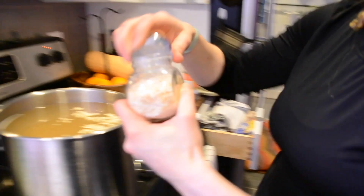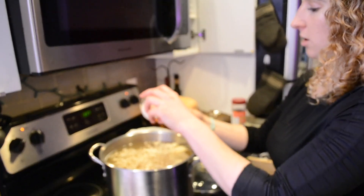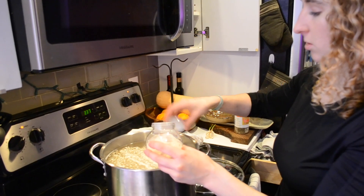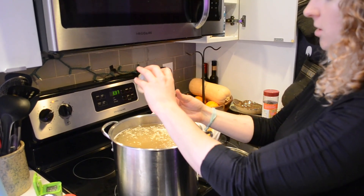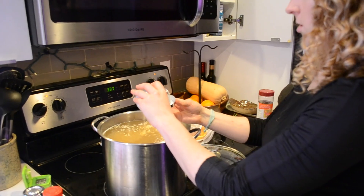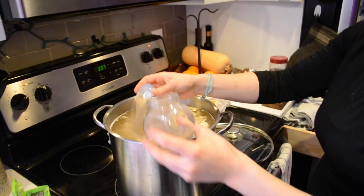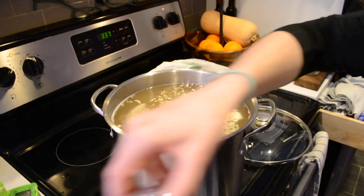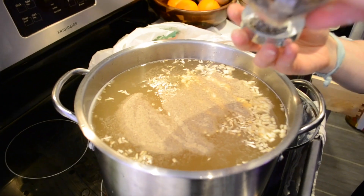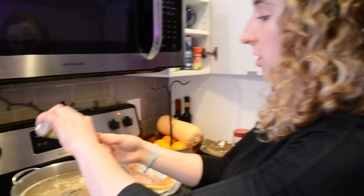So we have dried onion flakes, about two tablespoons; onion powder, about a tablespoon; garlic powder, about a tablespoon; salt, maybe a teaspoon; pepper — go generous on the pepper, a tablespoon; sage, a tablespoon of that; celery flakes. I'm putting in dried versions of all the stuff I'm going to put in fresh form.